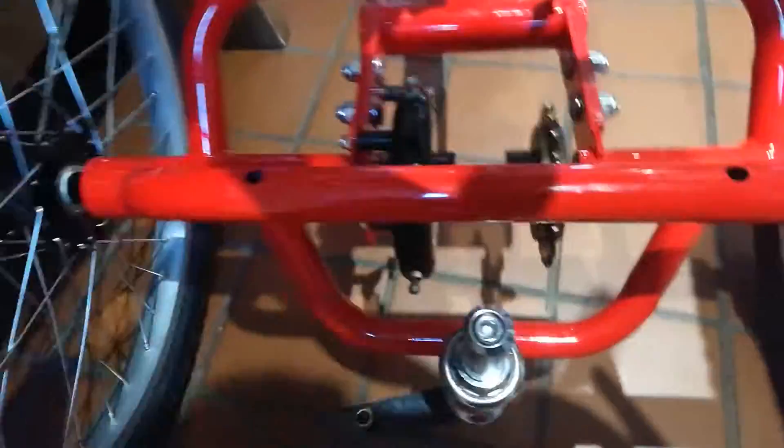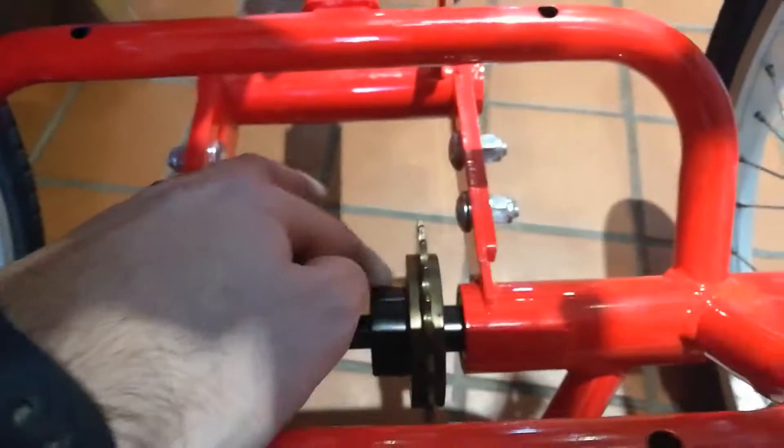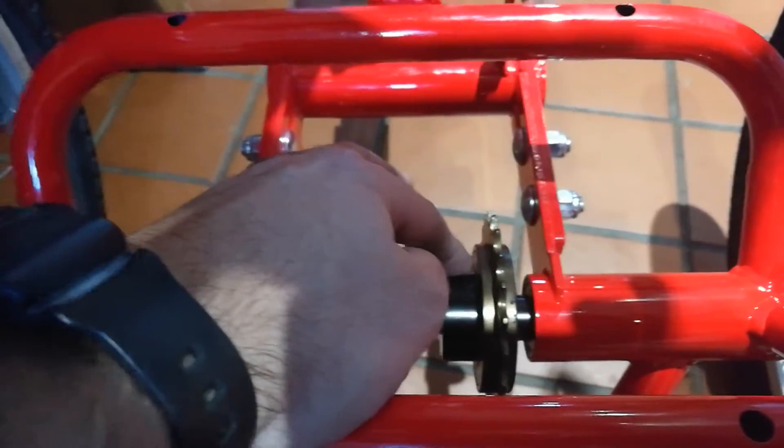Okay, so I'm installing the chain. As I suspected, the grub screws — there's actually a groove in this axle. You can't see it from this image, but there's a groove in this axle, and this is what the grub screw attaches into.